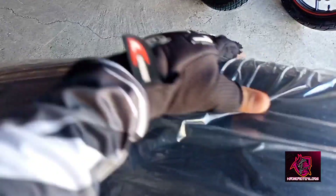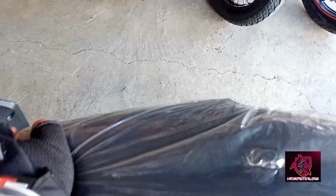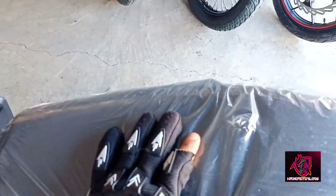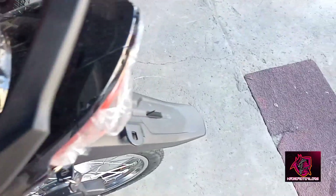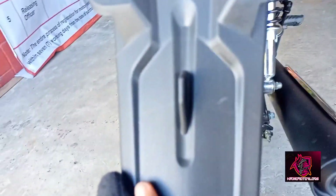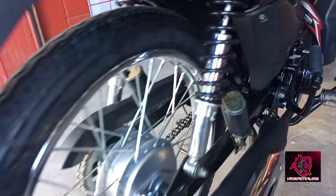Pagdating sa upholstery niya, very thick. Matigas — ay hindi, malambot. Kasi may mga mas matigas dito, pero ito malambot to guys. Good siya. Masarap sa puwet. Sa daylight niya guys, normally bulb, normal bulb sa signal light. Fendler, and fendler niya sa likod. Then, dual shock.